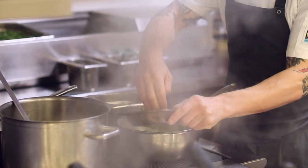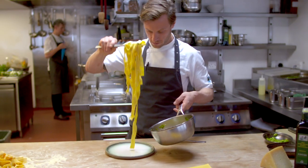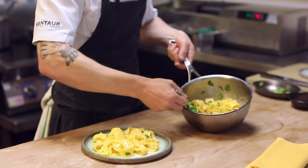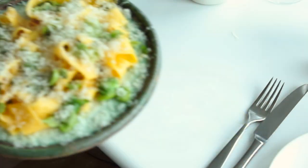Just a little bit of marjoram in with the broad beans — grown by a local grower just down the road. And there it is: spaghettini made using Clarence Court Burford Brown eggs, with broad beans, pecorino, and marjoram.